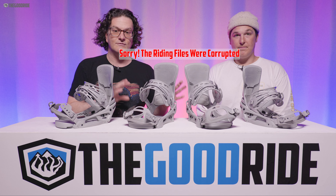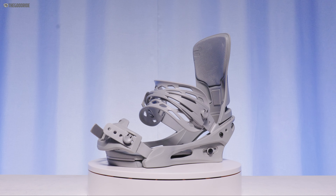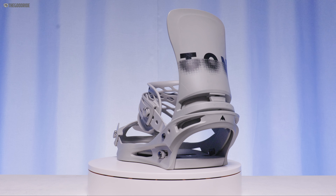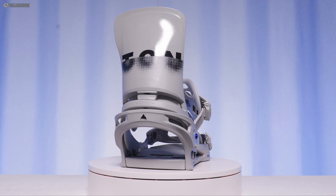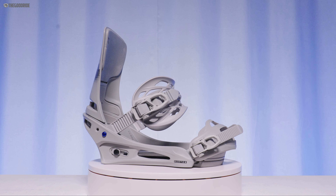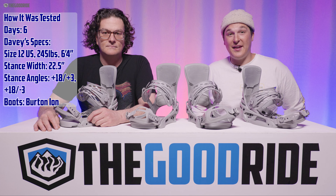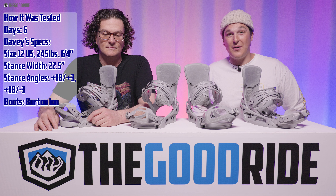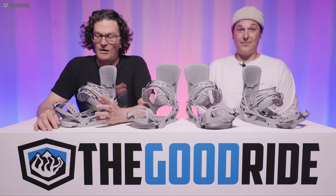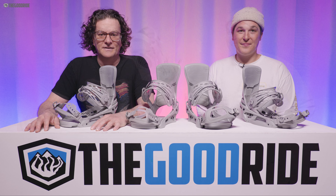I've gotten a ton of days on the Cartel X on a wide variety of boards and conditions. I've ridden the Cartel X EST with several Burton boards because it's only for Burton boards and channel-compatible boards — maybe two or three other brands that use the EST channel. I rode these on the Custom X Camber with Burton Ion boots, keeping it all in the Burton family. In the past I've ridden them with Burton Kendos, Ions, and all kinds of boots.